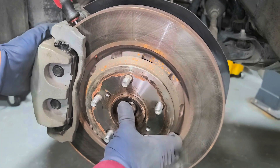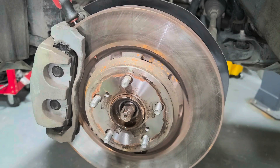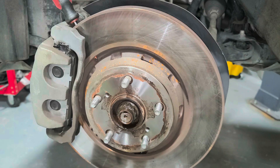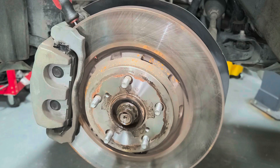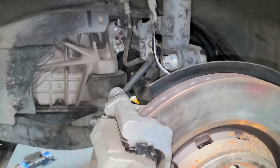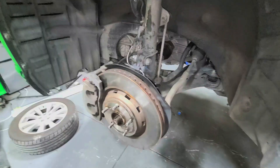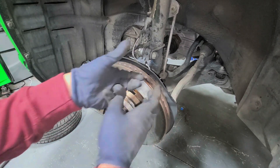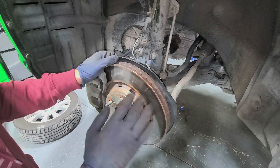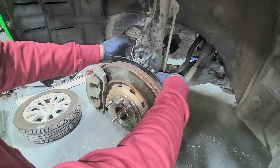Before taking anything else off, understand we don't want to fully extend the CV axle because we can pop it out from the joint. That's why we take off the nut first and make sure it's free. If you're replacing the axle anyway, it doesn't matter. Next, pop this little clip and take off the ABS sensor.